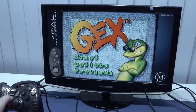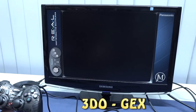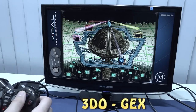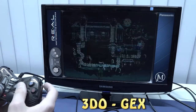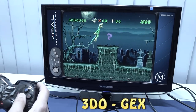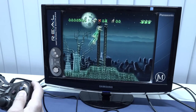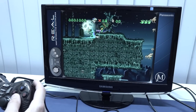Next up, let's see 3DO — an absolutely cool system. Unfortunately they added it to the system library, but it doesn't run that great. You can already hear the stuttering in the beginning. I tried a couple of games and all have the same issues with slowdowns. Normally you would say that 2D games run okay on here, but nope — not at all. A little bit of a bummer.